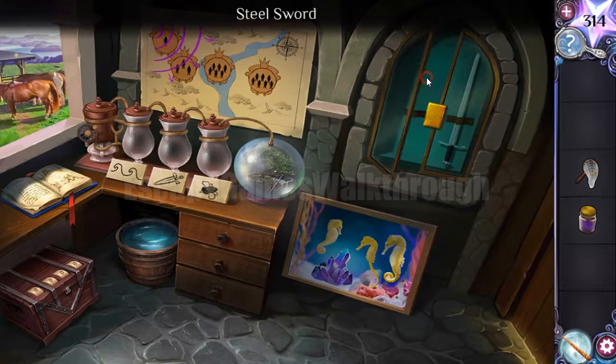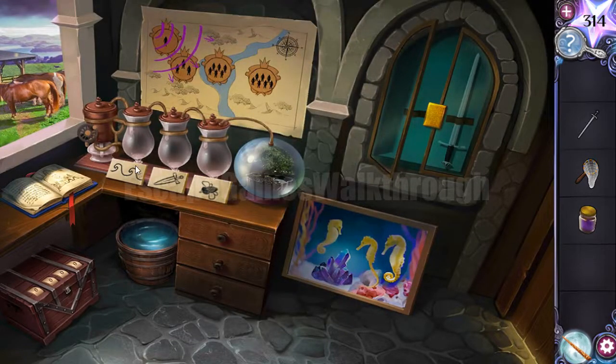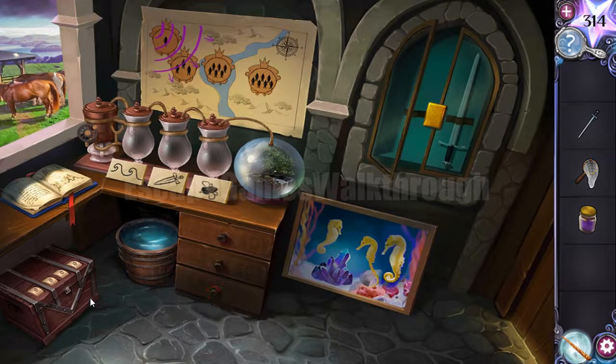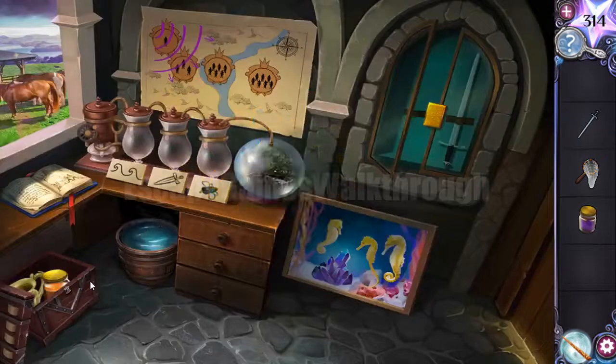We can get the chest open now. Here you can see flasks — the first is with water. We need to get the waist from this chest, and here's a four-digit code. The hint is the number of men shown here: one, three, six, and seven. So we enter 1-3-6-7 and we have opened the chest.